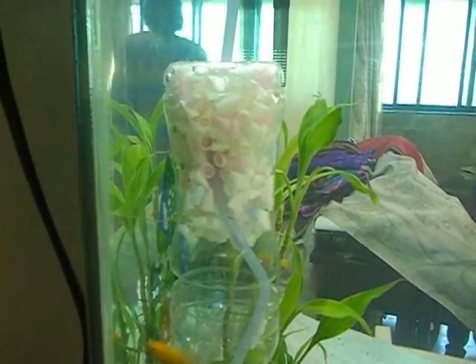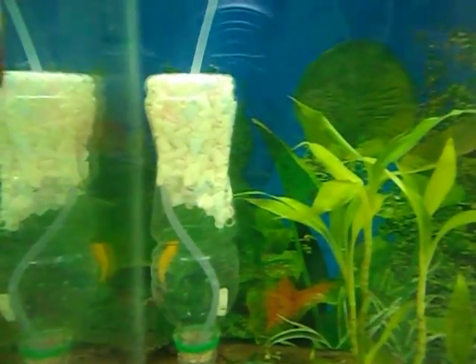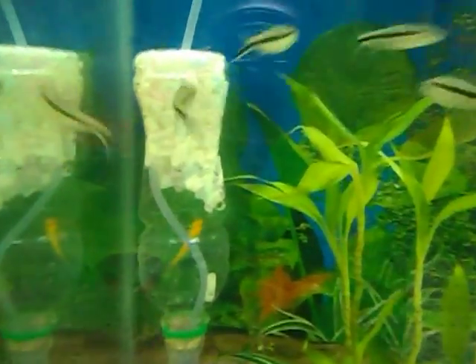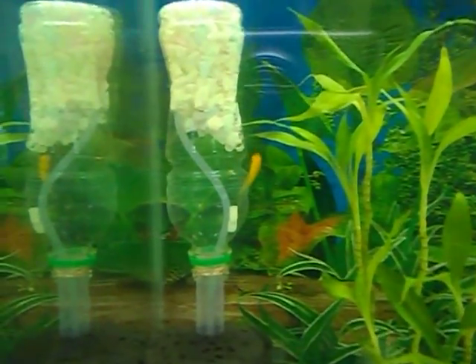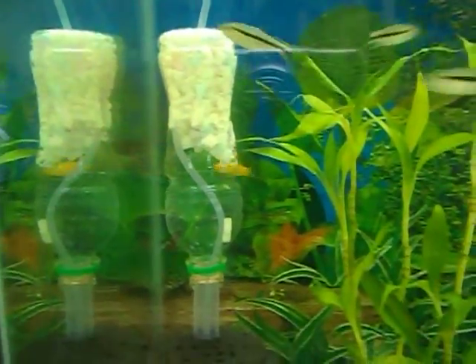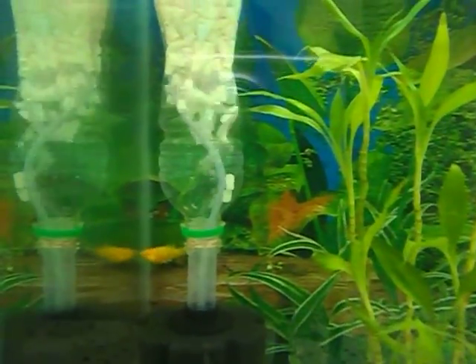I have put in approximately 20 to 25 bendy straws inside this bottle, which enhances the bio filtration capacity of this filter. The primary objective is to make sure that there's a lot of bio filtration available and a lot of good bacteria, which would enhance the overall filtration.